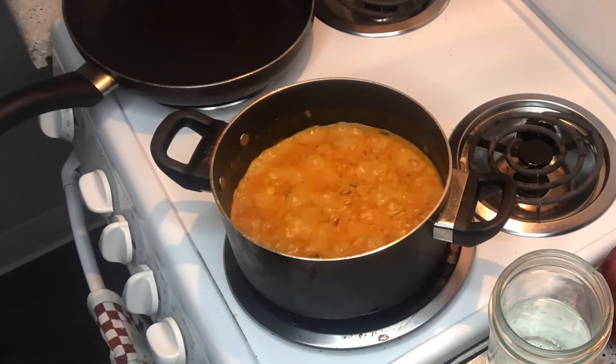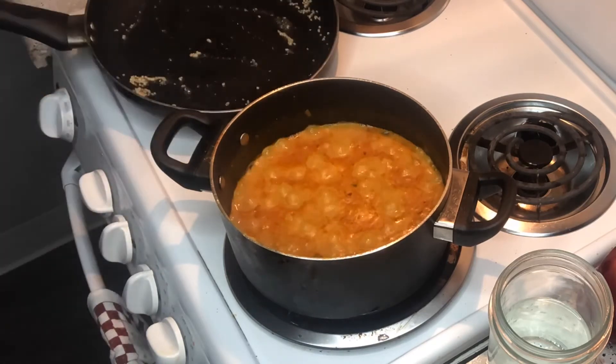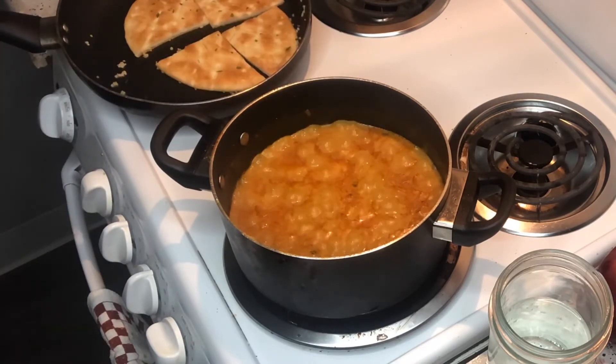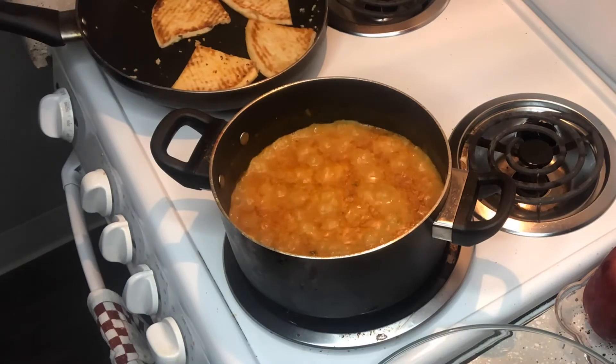Now I'm gonna let the chickpeas cook for about 10 minutes on medium heat. While that's happening, on the side I'm just gonna heat up some pita bread real quick — I'm cooking my pita bread in coconut oil with garlic and parsley.